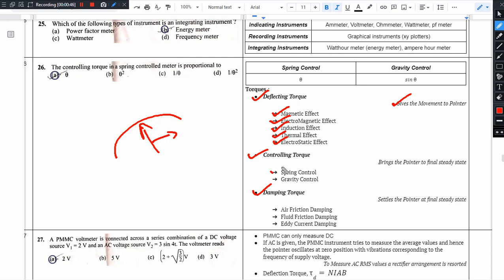Controlling torque is provided by spring control or gravity control. Without controlling torque, the pointer would not return to its initial zero position. The reading could be zero or infinity.